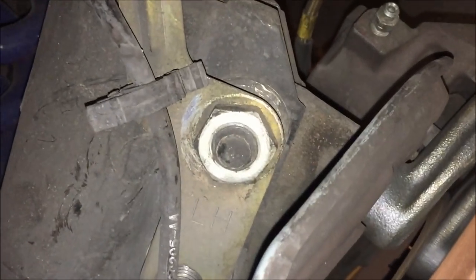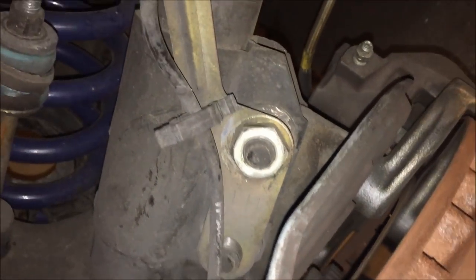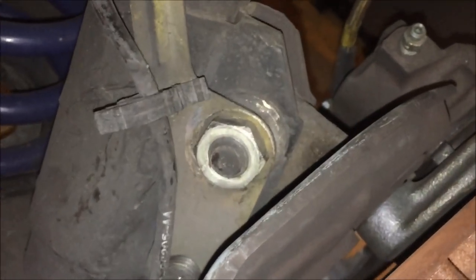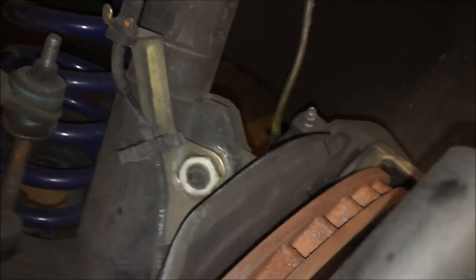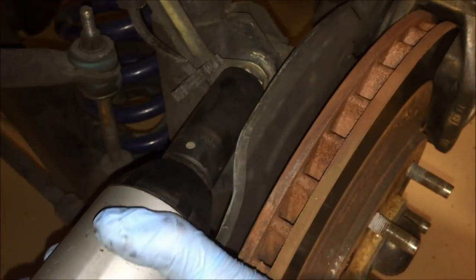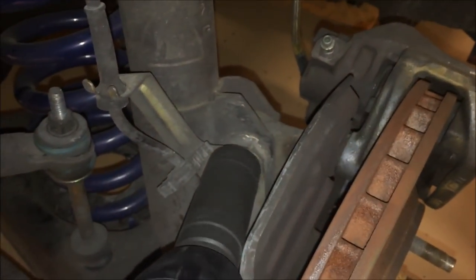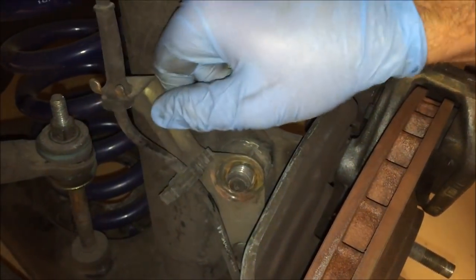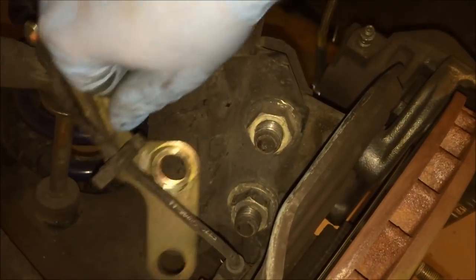Follow the strut down and you'll see there's a bracket bolt that's a 24 millimeter. Once we take that off and remove the bracket, we can take the other nuts off that are holding the strut to the wheel hub assembly. Go ahead and move that bracket out of the way.